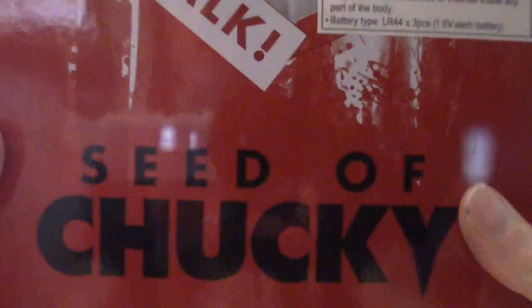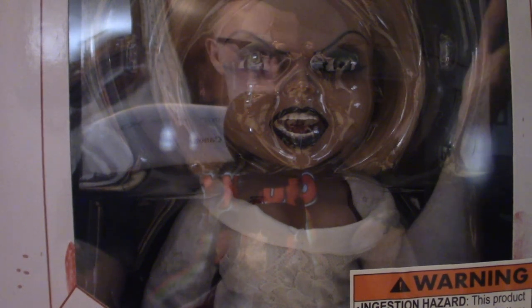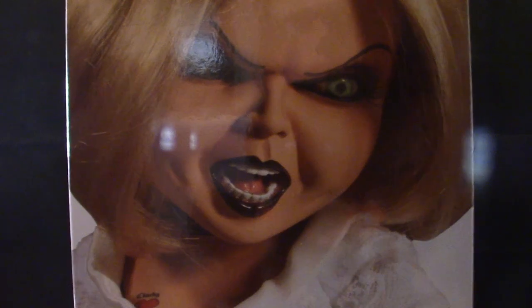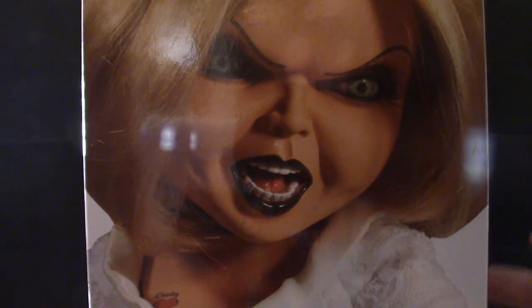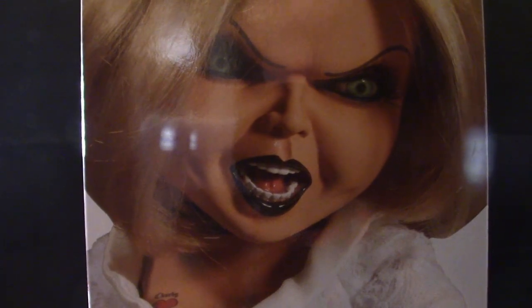This is from Seed of Chucky, the movie that came out after Bride of Chucky. In Bride of Chucky, they transferred Jennifer Tilly's spirit into the body of this doll. Maybe they'll do a mega scale based on that — I'd definitely get it because Chucky is the coolest franchise. Jennifer Tilly is an awesome actress, and she and Brad Dourif are synonymous with Chucky.